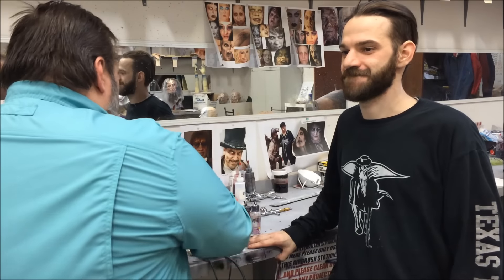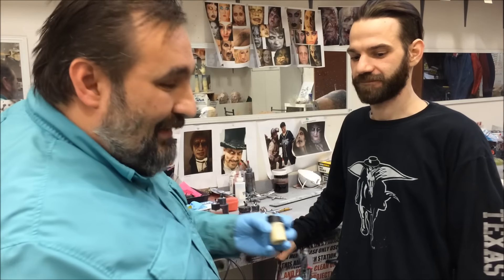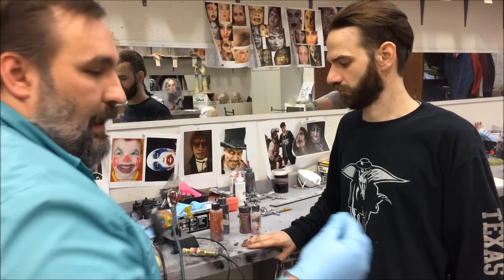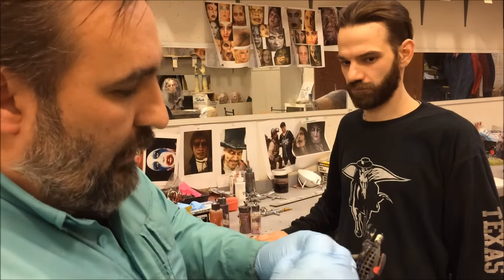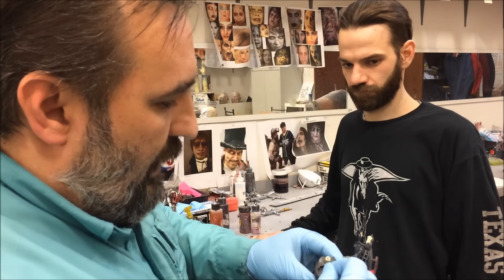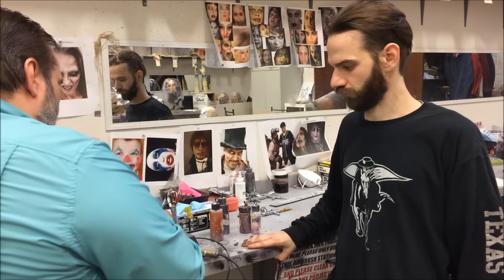I'm going to do a quick base out. For anything quick, I use this gun because it lays down with so much paint. I haven't used this airbrush in a long time, so I keep my needle. I'm using this needle to clean this port out, and having this port clean is what's going to allow this thing to shoot paint.